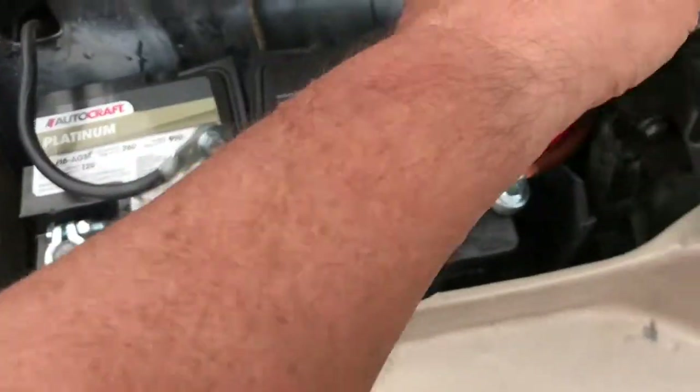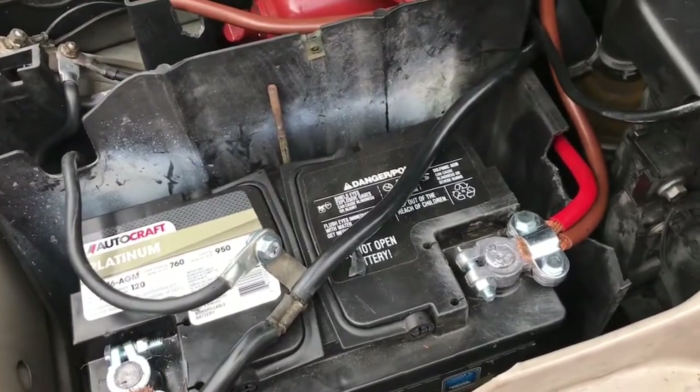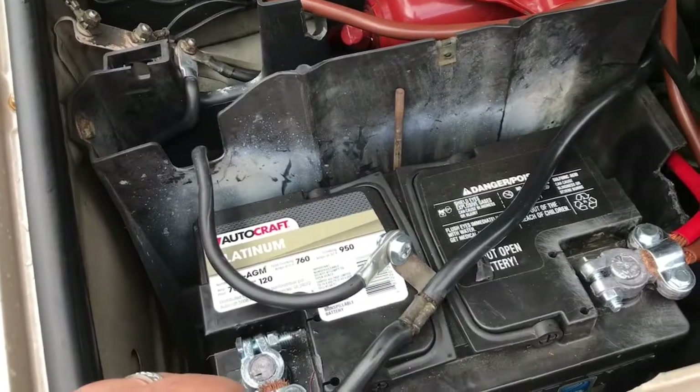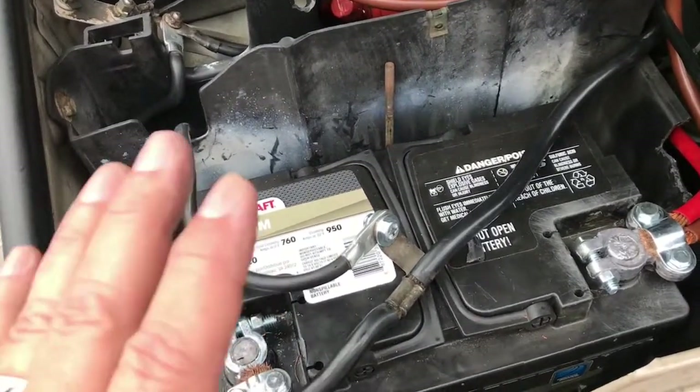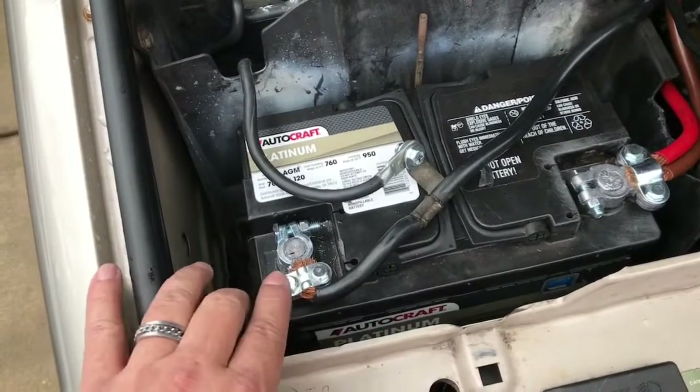...you're gonna have all kinds of problems. It's gonna be like the car is in lockout mode, and you're gonna have diagnostic issues - all kinds of problems. So you're better off just switching these out.